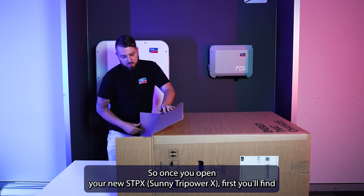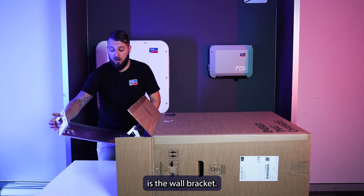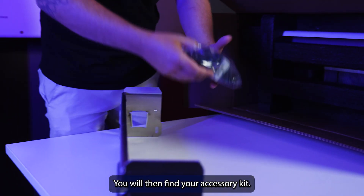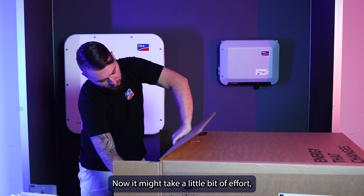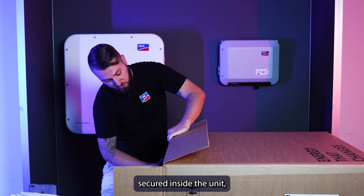Once you open your new STP-X, the first thing you'll find is the wall bracket. You'll then find your accessory kit. Now, it might take a little bit of effort, but this product is very well secured inside the unit.